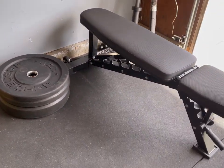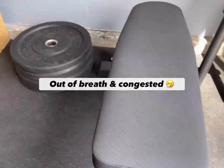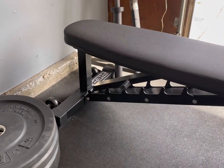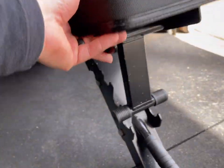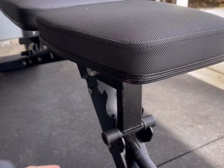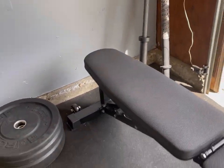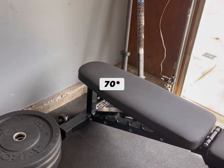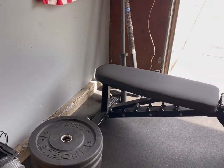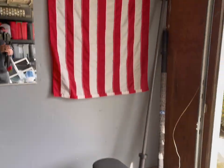Over here is my bench, the Rep AB-3100. Decent bench — I like Rep as a company as a whole. There are some things I don't necessarily like: I don't like the adjustment system. Sometimes it will kind of fall out of place — not very secure, like a pop-pin version would be. It's got some play and wiggle to it, probably because it's only like 60 pounds. They make heavier-duty ones, so I would recommend going with that. Also, if you're going to have one adjustable bench, probably go with one that can do decline as well — this can only go flat or incline, and I wish I had the decline option for sit-ups.